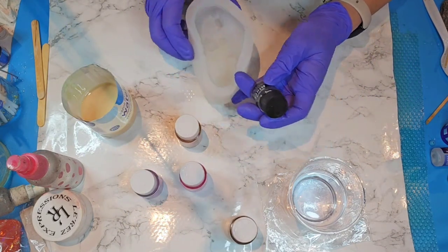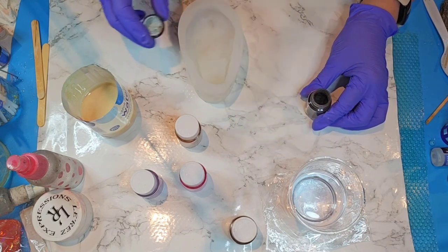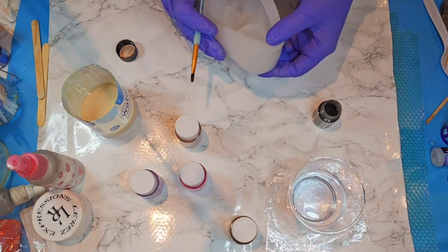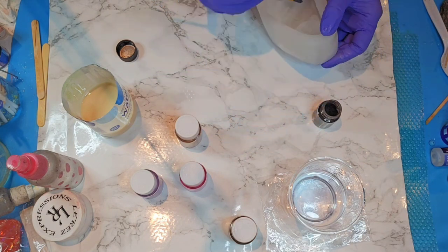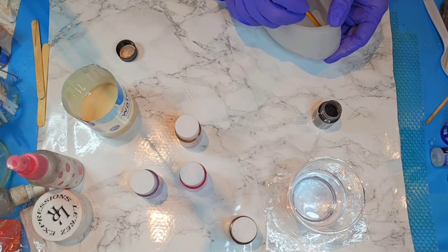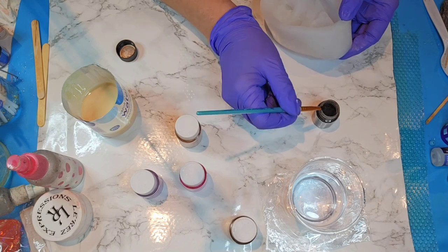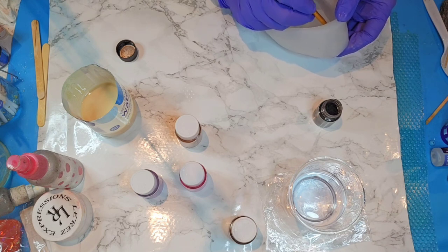I'm going to stick with these four colors. I'm going to start with the black — not too much — because I'm going to try to do the hair with this black, just a tiny bit of the hair, using just a paintbrush that's soft but kind of firm, so I can actually get right where I'm trying to be in here.